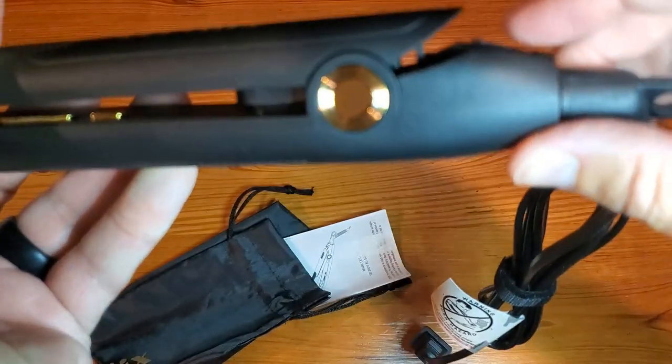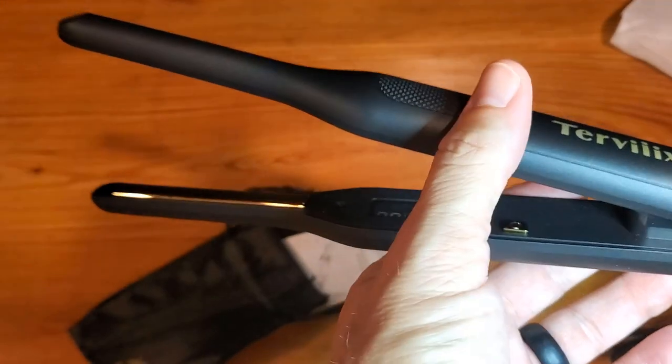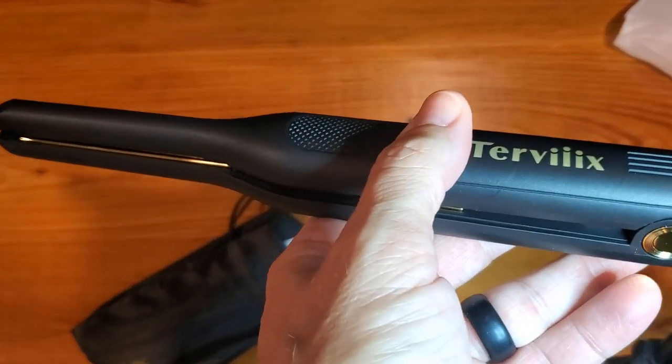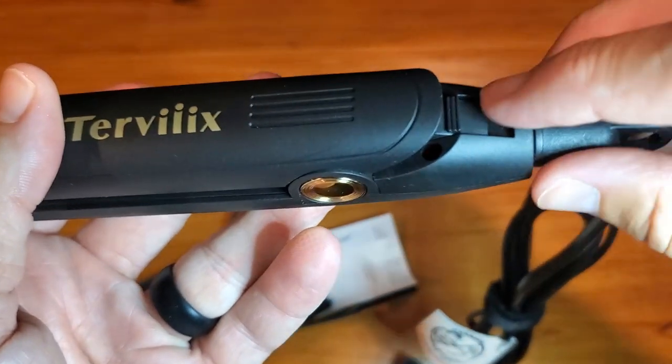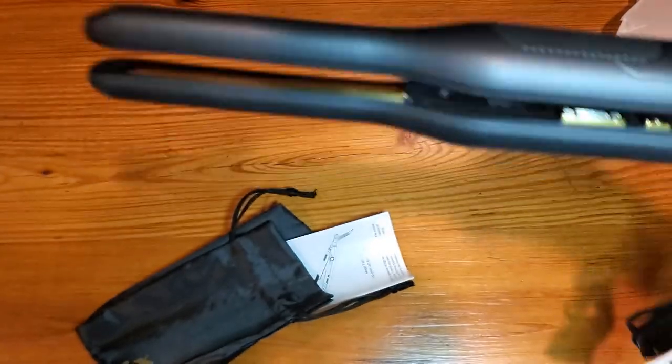Actually, that's not the off-on — that is the hold. So once it's been hot, you just flip that like so and that'll keep it closed. It also comes with a bag, simple and easy.